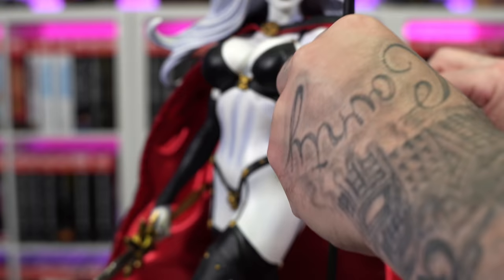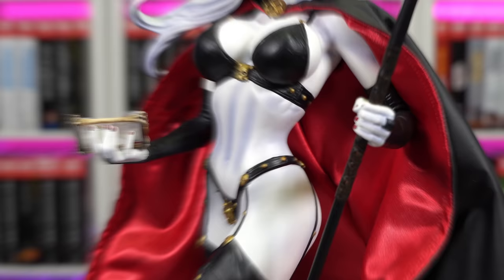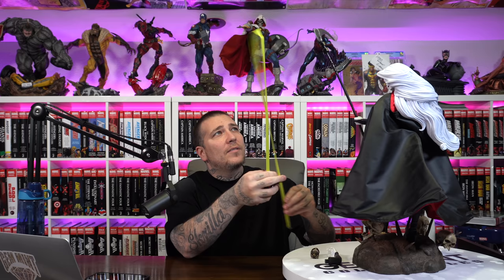Let's do the right-hand switch-out with the hourglass. You're probably supposed to have the hourglass the other way — I ended up fixing it for some pictures but had it sideways at first. For an older piece, she really holds up. Just to the top of the head is about 21 inches tall, but with that sickle she stands about 28 inches tall. The width on the base is about nine and a half inches and the depth is about nine inches — small footprint but a very tall piece.